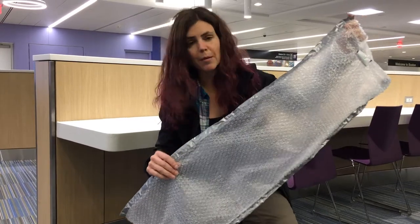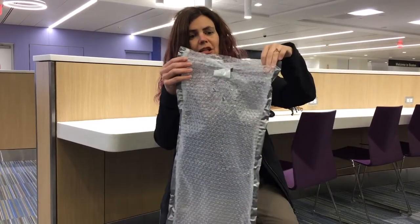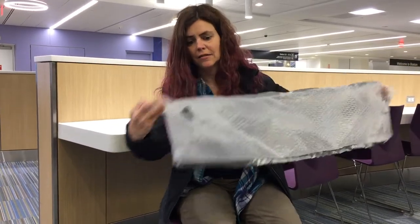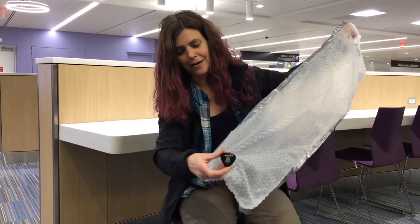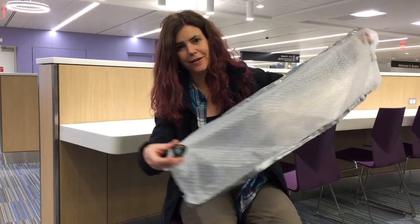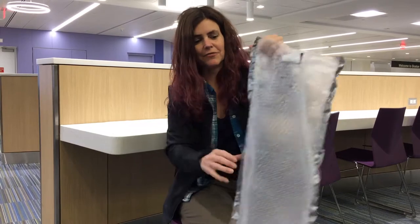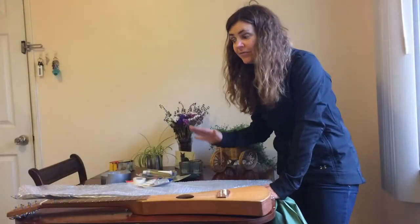The first thing I did is make a bubble wrap bag. I basically took some bubble wrap and duct taped both sides. I later taped on my guitar pick. It's basically a plastic sleeve, a protective sleeve.